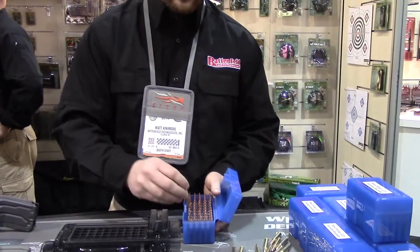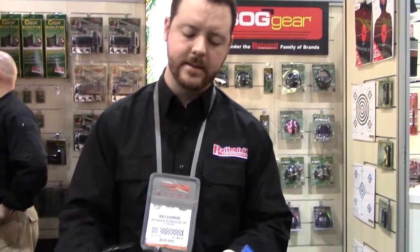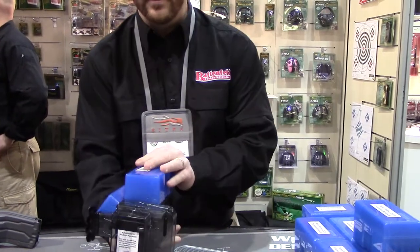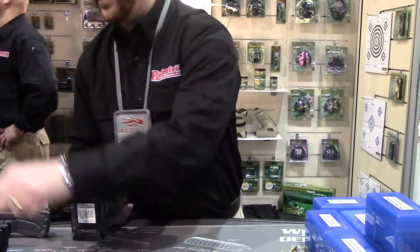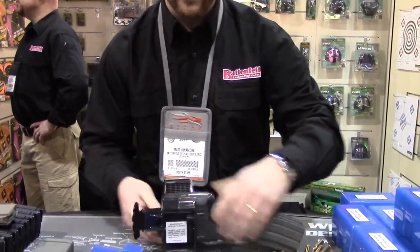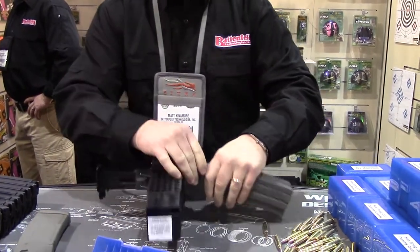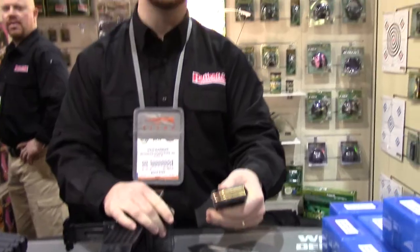Traditionally, you have to load ammunition into your magazines handling it one round at a time. Now, with the new Mag Charger, you can simply take a 50 round box, instantly transfer it into the Mag Charger, insert the magazine, and load 50 rounds in less than 15 seconds.